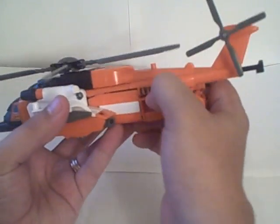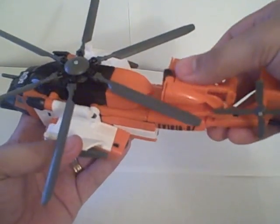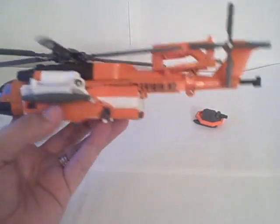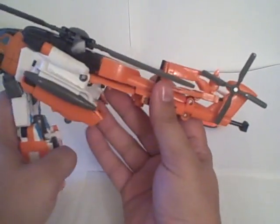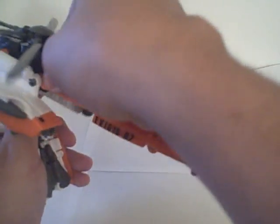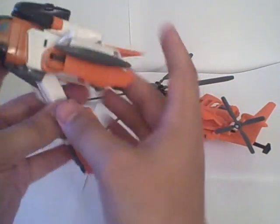Transform into robot. Start off by pulling this whole cage assembly, rotating it around, and plugging it in right here on top. Flip it over, then pull those legs down. You can pull this whole assembly off like so — I find that makes transforming him a little easier.